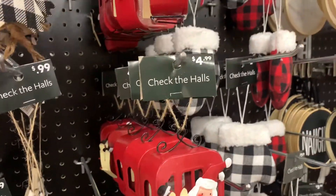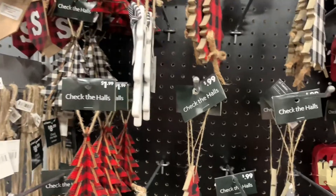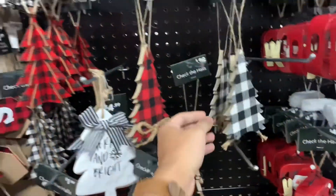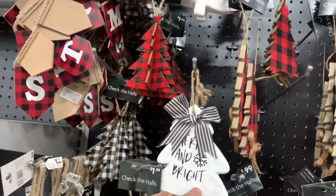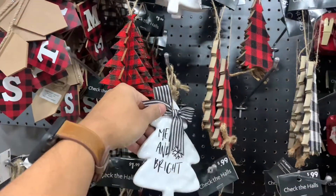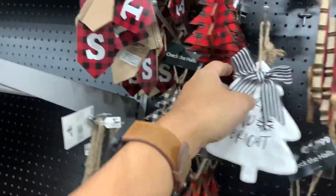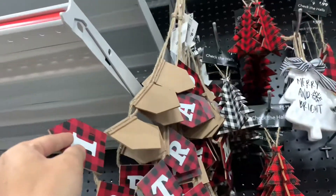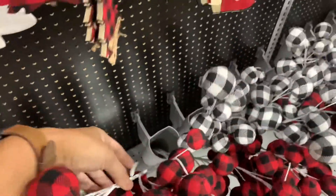Santa on a lift — $4.99. These trees — $9.99. Oh, $0.99! That's a pretty good deal. And you have this one — $1.99. 'Merry and Bright' — $4.99. Garland — $8.99. And these little picks right here — $4.99.